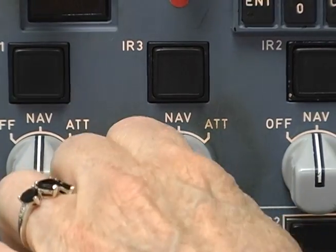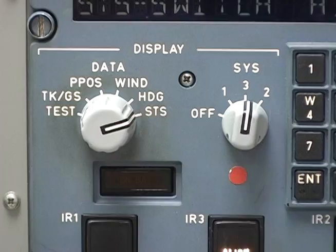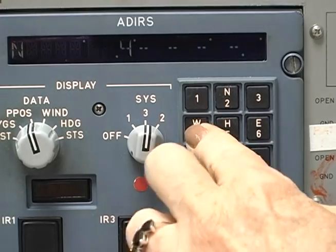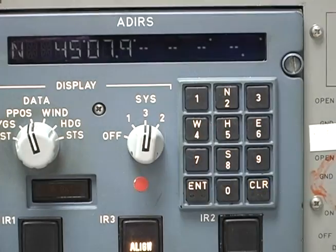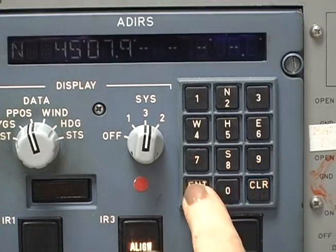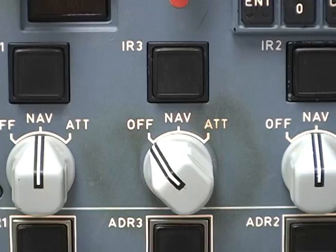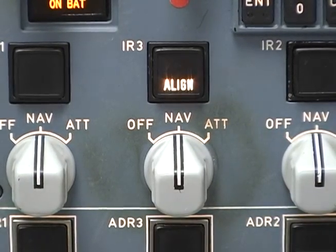To begin the alignment, set all three CDU mode switches to NAV. The on-bat annunciator will light for about five seconds. Now enter the aircraft position. A valid entry of latitude and longitude will be transmitted to all three ADARUs, regardless of the setting of the system display switch. But the ADARUs must be set to NAV on the CDU and must be in align mode to accept position data.